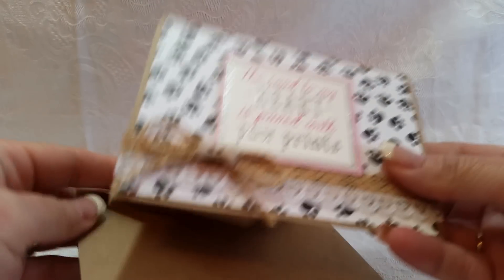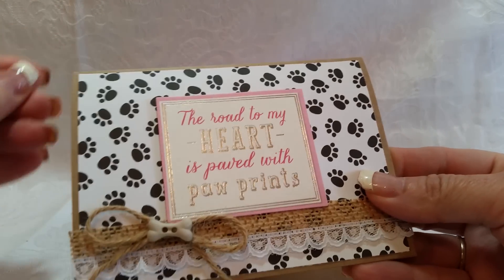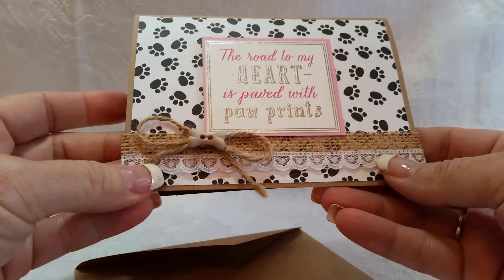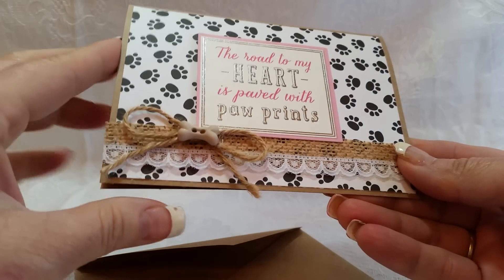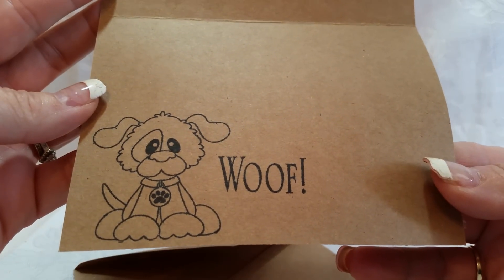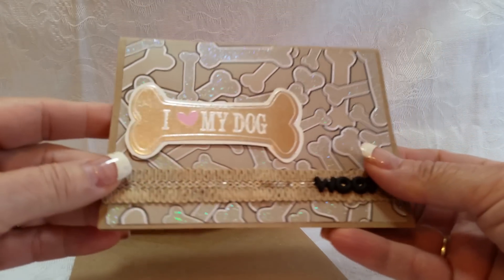Card number four — we're getting into craft cards and envelopes now. This one says 'The road to my heart is paved with paw prints.' I used a little scrap I had left over, added a bow and a bone button. It says 'Love making these' — and I actually really did. For a first attempt, I'm happy with it.